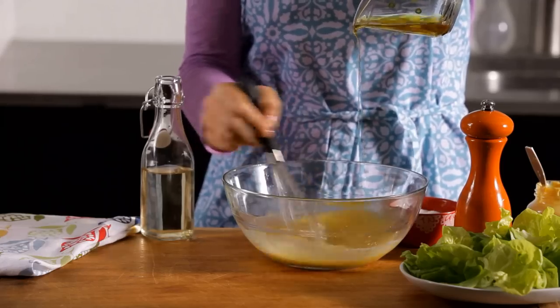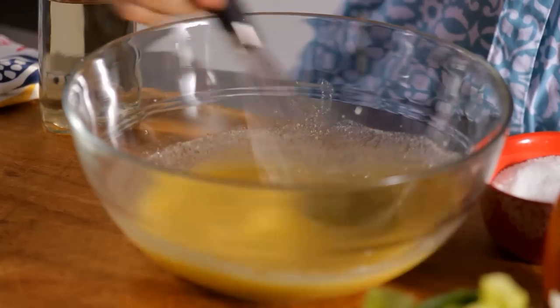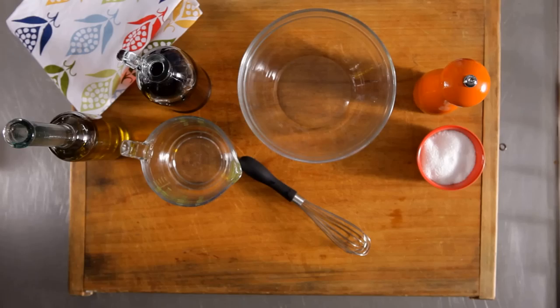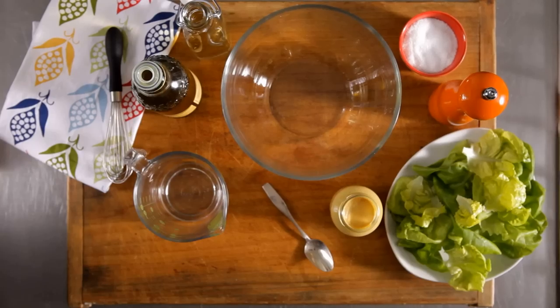Learning to make a vinaigrette is a rite of passage for cooks. But it's not hard. If you can remember one, two, three, you can make an awesome salad dressing. Three ingredients and three different methods.